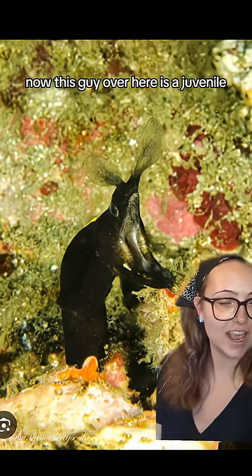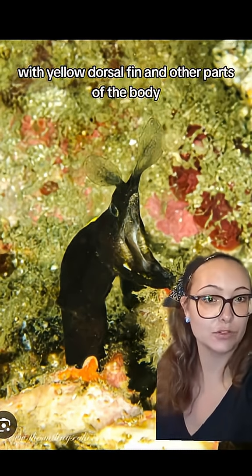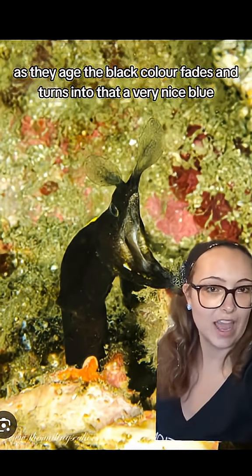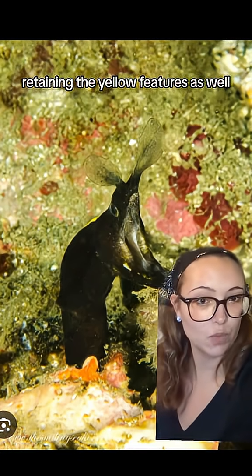This guy over here is a juvenile. The juveniles are almost entirely black with a yellow dorsal fin and other parts of the body. As they age, the black color fades and turns into that very nice blue, retaining the yellow features as well.